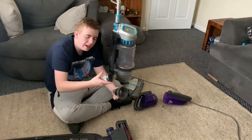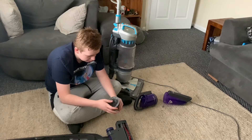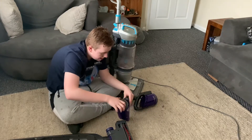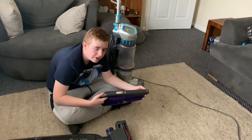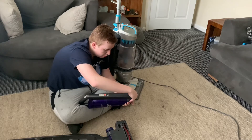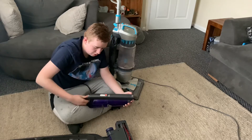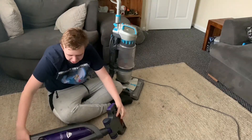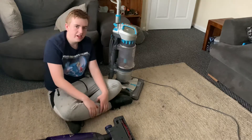That looks a little bit better. It's still a bit dusty so this will probably need more vacuuming, but there's not as much dust on it now. I'm going to pop it back into the Hoover Capsule cyclonic system and try the suction again. There was a little bit stronger suction there — cleaning out the filter did actually help. So there was a little bit more suction, which is good.